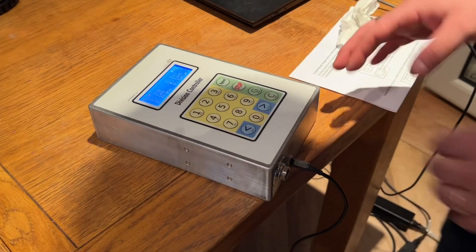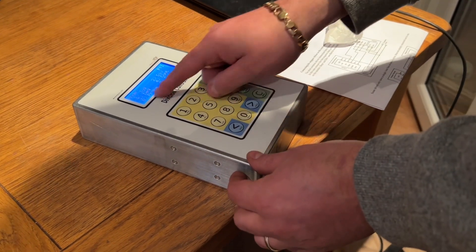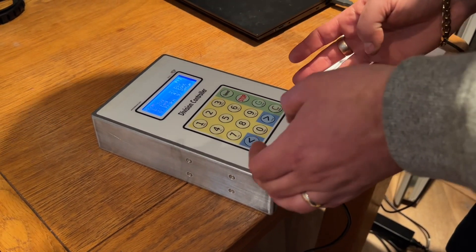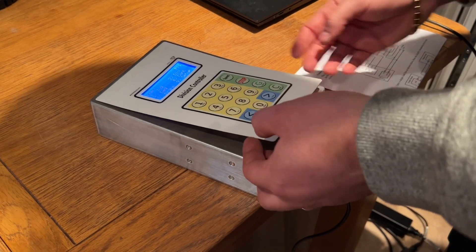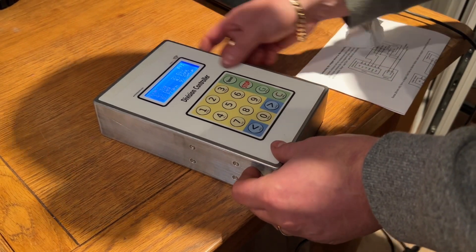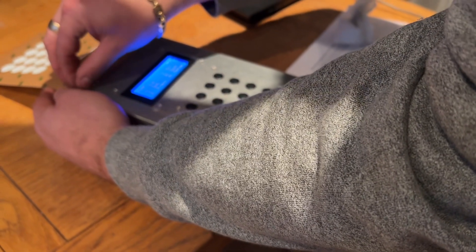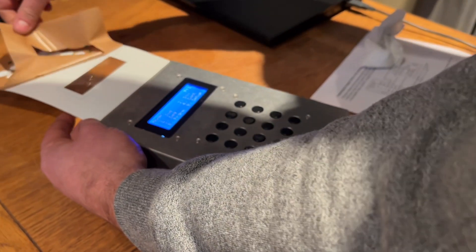We've aligned the overlay as best and as square as we can — it's also dictated by the position of the screen. The window is perfectly sized for the screen. I've put a piece of tape at the top and the idea is that it's going to act as a hinge, so I can put it in exactly the same place. I think it is now time to go for it — it's all as square as I can get it, so we're going to lift this back and remove the backing sheet.